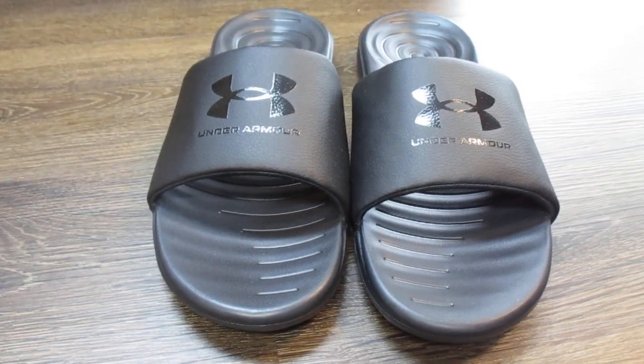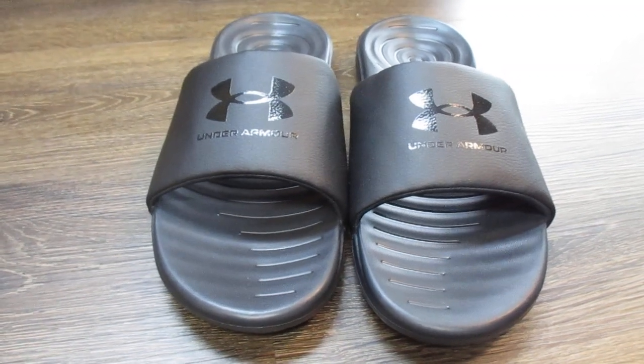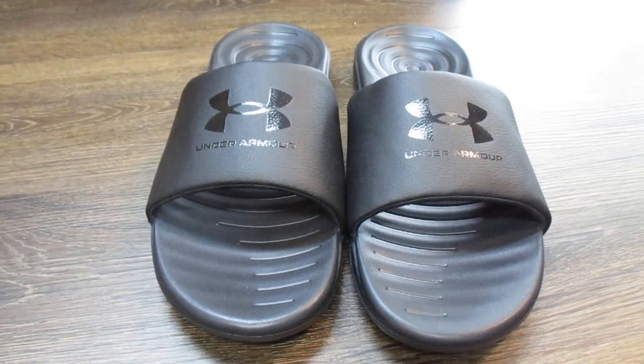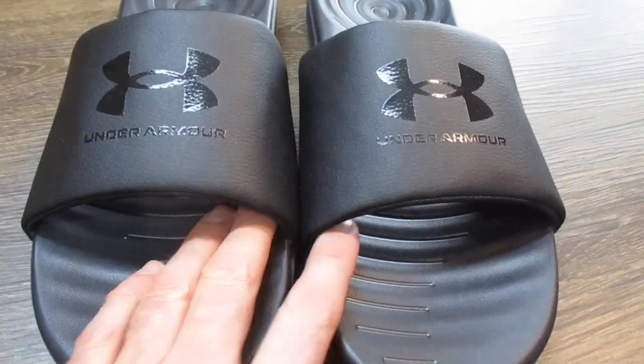I bought these at Dunham Sports, but they sell them a lot of places. You can get them on Amazon, and I believe Zappos probably has them too. So we'll take a quick go around of these.